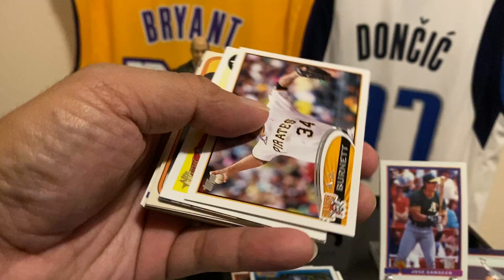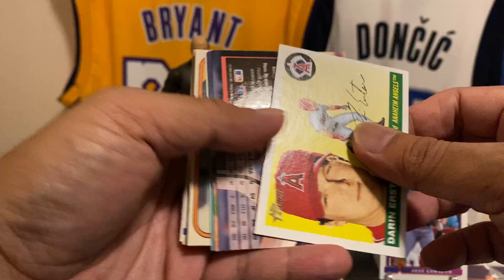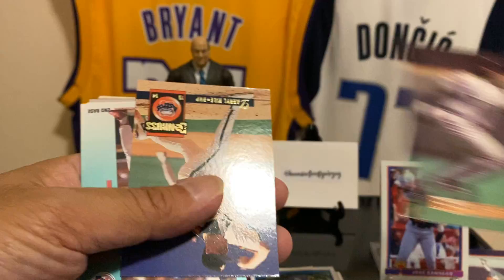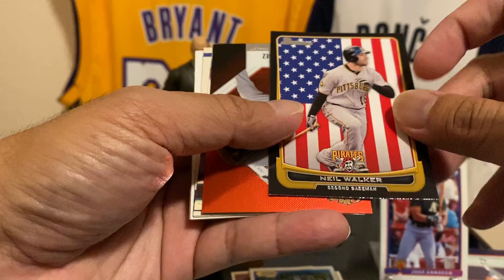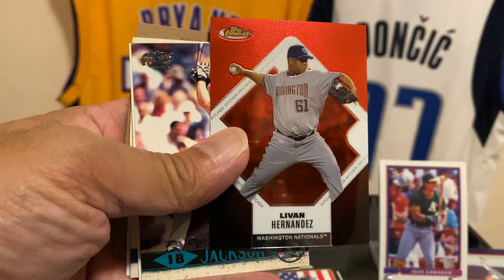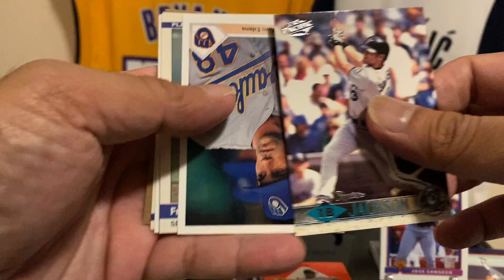Some of these I've never seen before, only because I wasn't collecting back then — these are just cool to see though. Since I'm getting back into baseball, just checking out all the old stuff. I know there's a period in baseball where it was just horrible. Neil Walker, Bowman — okay. We probably won't even have a chance to recap, there's just a lot of stuff here. Topps Finest.